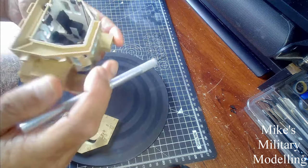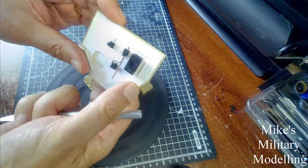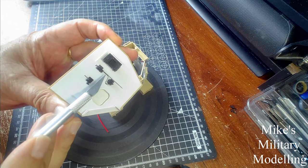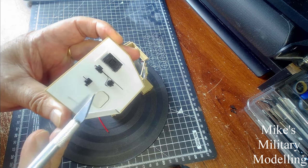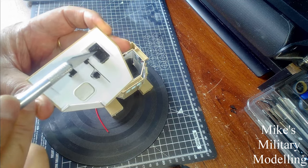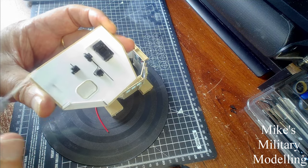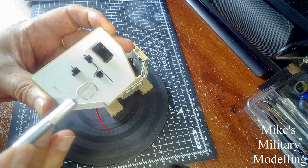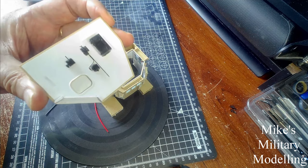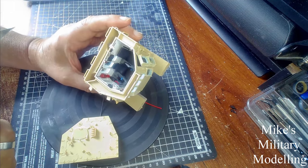All the wiring that runs around the cab has been done — there's quite a lot of it. I did that with a Sharpie permanent marker pen, painted the controls, junction boxes and the like with black paint, and then very carefully painted the wires with the permanent marker.